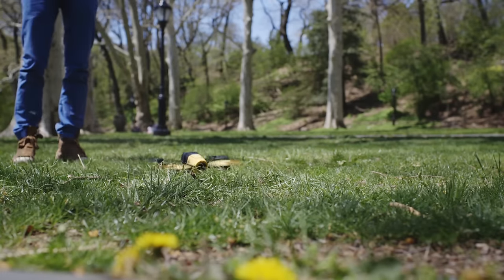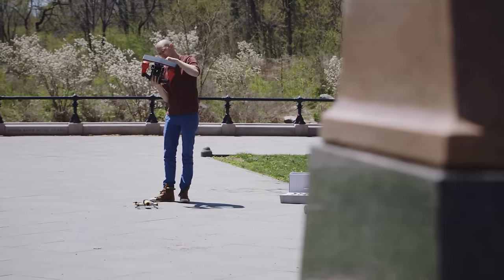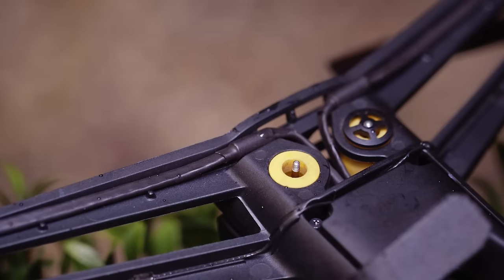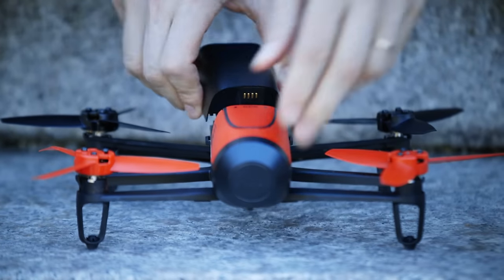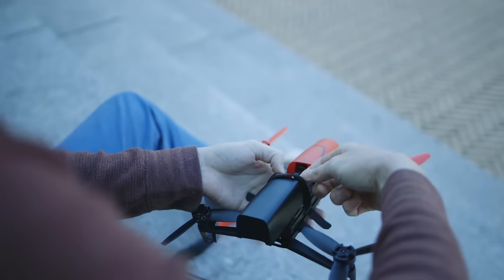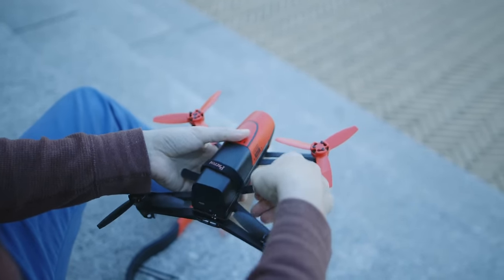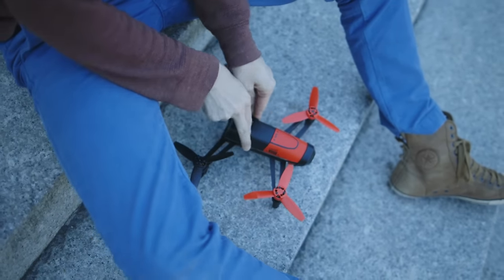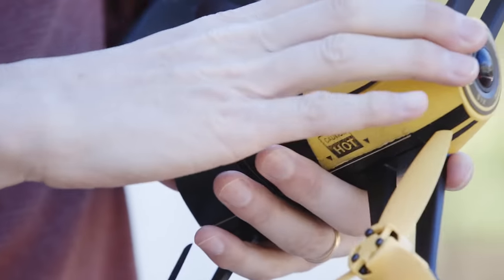After having spent a couple of weeks with the Bebop, the overall build quality is a little suspect. The power button on the SkyController popped off, and the covers on the bottom of the aircraft fell off as soon as I pulled it out of the box. The battery never really snaps into place with a solid connection, so Parrot provided a little velcro strap to secure it — this is literally putting a band-aid on a design issue. After any amount of rigorous flying, I always found the battery had slipped a bit, leaving a noticeable gap.